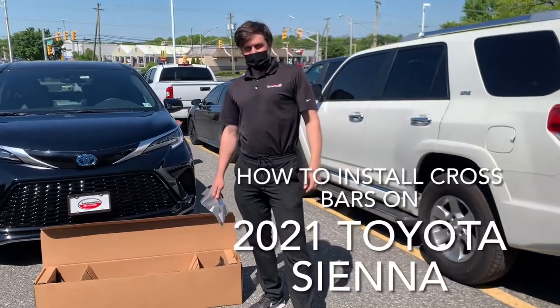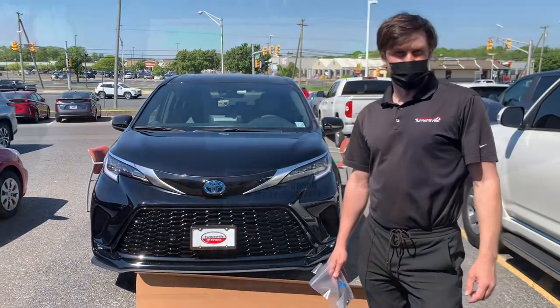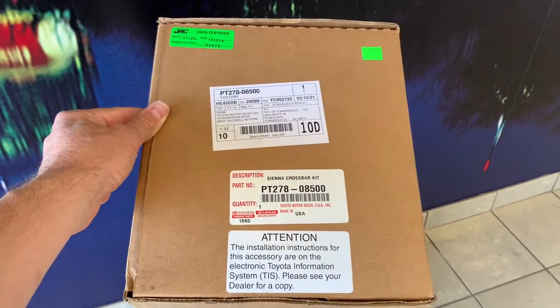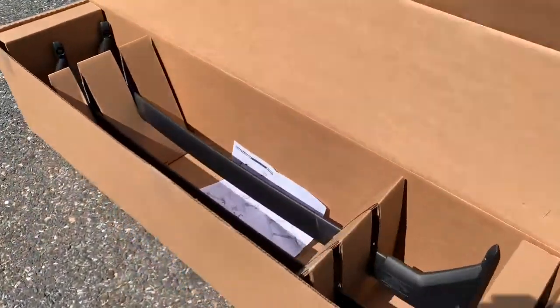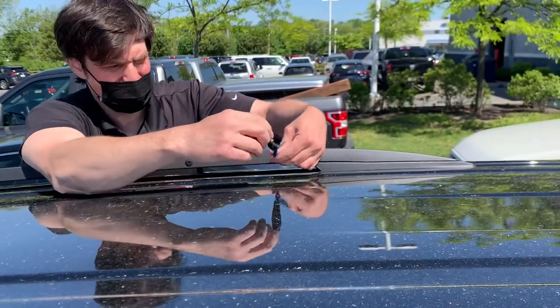Hey guys, today I'm gonna help you to install the crossbars on a 2021 Toros. The original factory part number is PT278-085-00. Over here are the owner's manuals, and it has eight screws and the tool right here. In order to take them out, you just need to unscrew them.